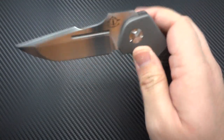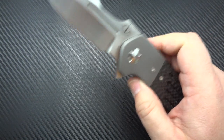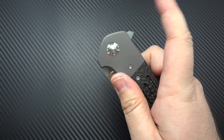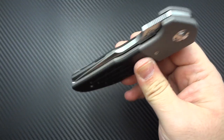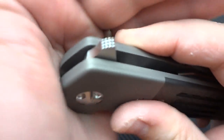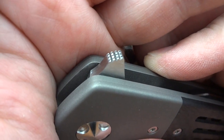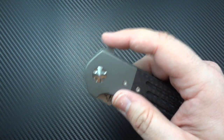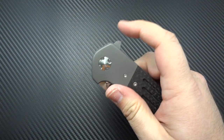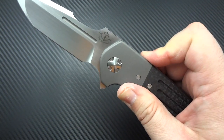It is smooth — obviously a bearing pivot, super crazy smooth right out of the box. The firing action is incredible; you almost can't get it to fail to lock up no matter how gently you hit that flipper — it just wants to fly open. One of the things I love is that he did a really nice checkering right there on the flipper tab. It's angled and has very nice checkering so you can engage this flipper from anywhere, and that checkering grabs your fingers.